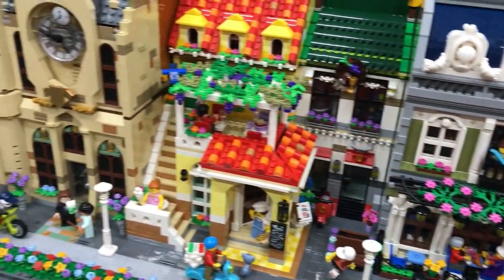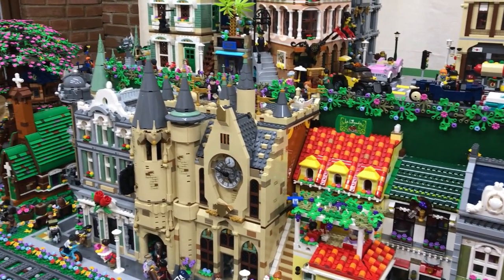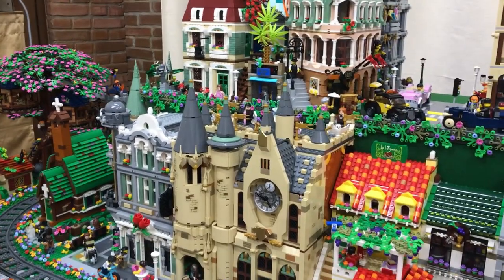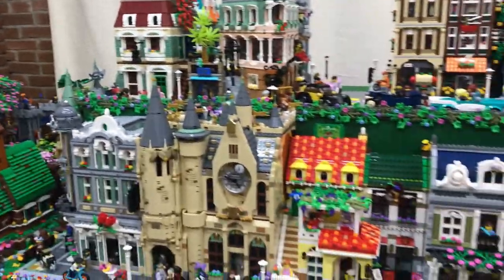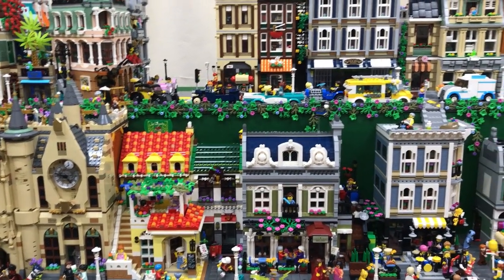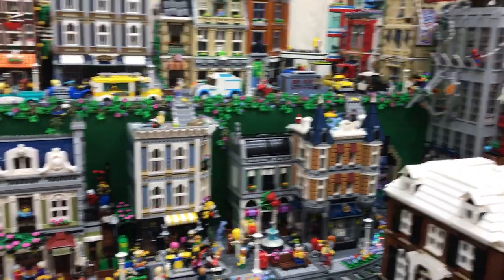Here not much has changed. For the most part the buildings are already in their final position. We might end up changing or moving things a little bit here and there, but overall I'm very happy with the layout that we have.